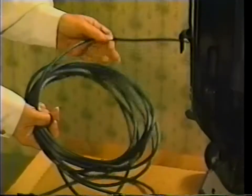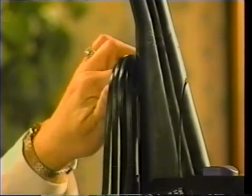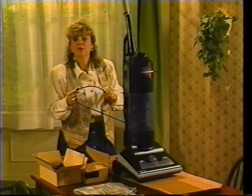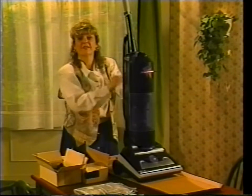Next, unfasten the extra-long power cord and wind it over the clips on the back of the machine. See this? It's an easy release clip — just rotate it down like this, and the entire power cord comes off at once. No unrolling, and best of all, no tangles and twists.